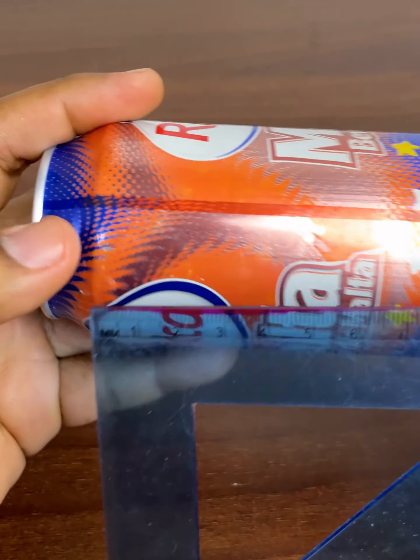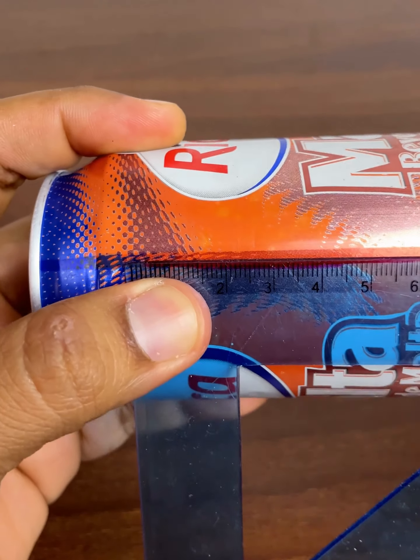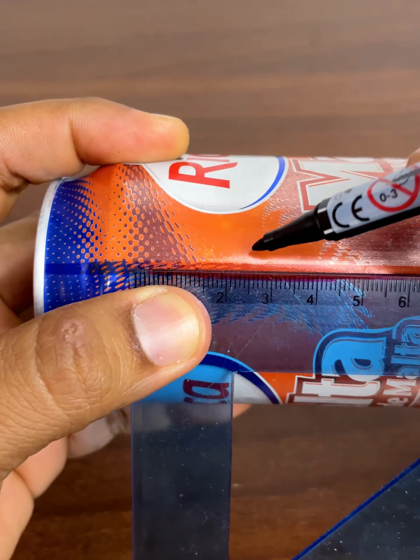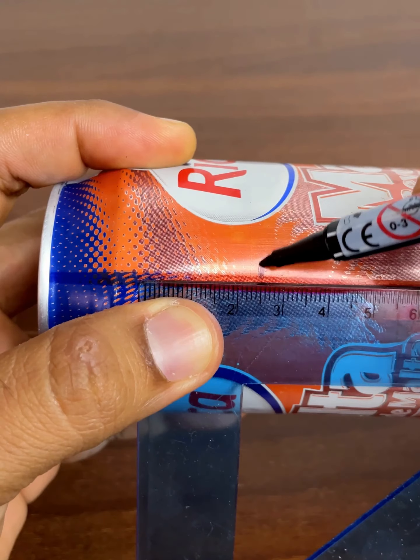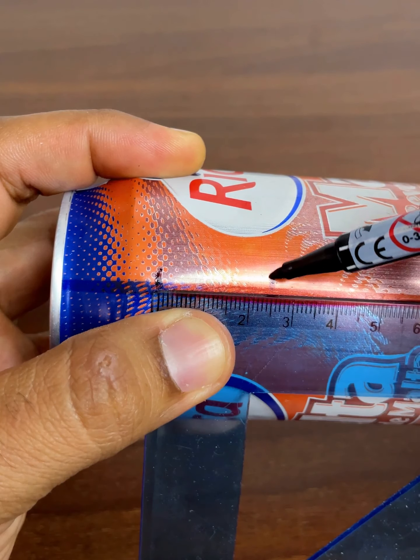Very easy. To start, you will need an aluminum can of soda, juice, or malt — whichever you have — and we are going to mark two and a half centimeters. This measurement is important because it is what will determine the effectiveness of this trick.